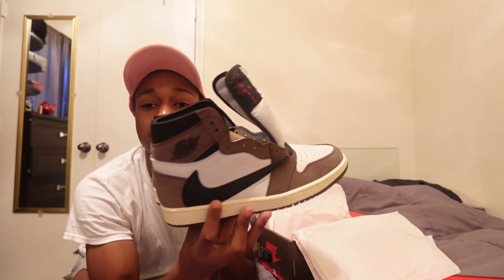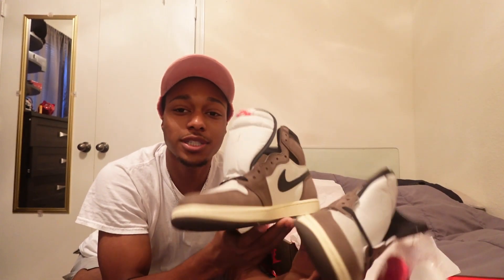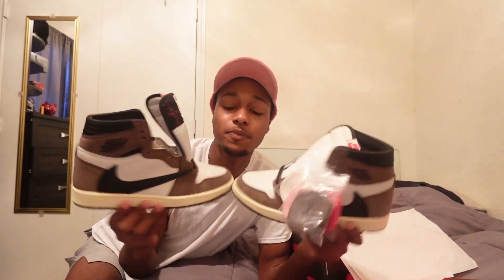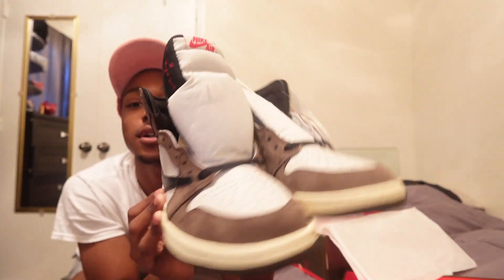Yeah, here are both shoes together, man. These shoes are very nice — they're an all-brown shoe. Jordan 1s are just a very cool looking shoe, you know what I'm saying? Here are both shoes right here. Let me show y'all all around real quick.